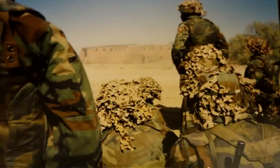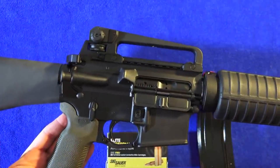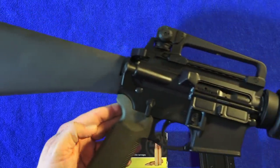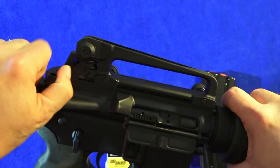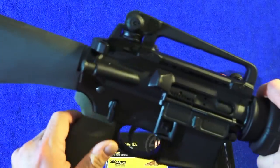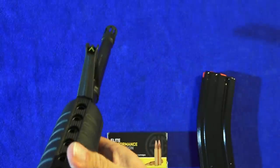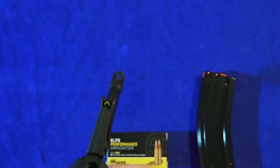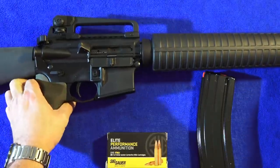It comes with standard furniture — standard looking. I did change some things on this rifle: it will come with a standard A2 grip, A2 stock, and standard forend. I changed the grip, and I changed the safety because I am left-handed. I put a Raptor charging handle on it and a Radiant Weapons Talon safety. I also put a high-visibility chevron-style front sight in the front sight base, just to make it a little more ergonomic. Nothing too expensive except for the Raptor charging handle.